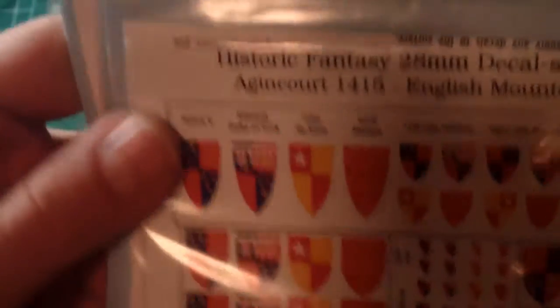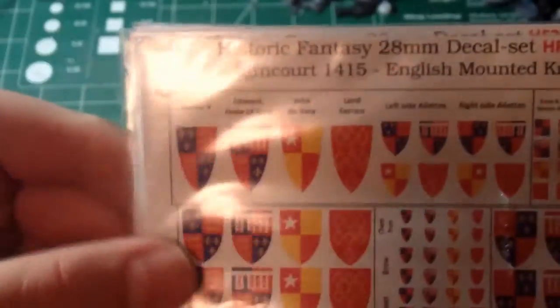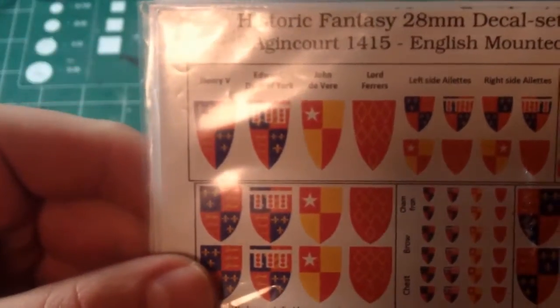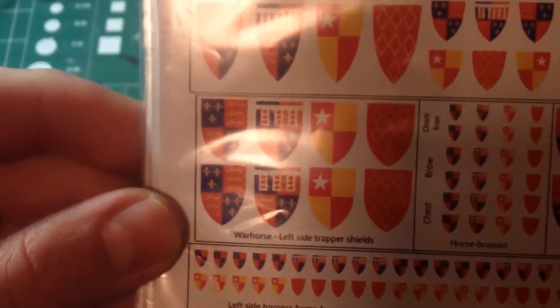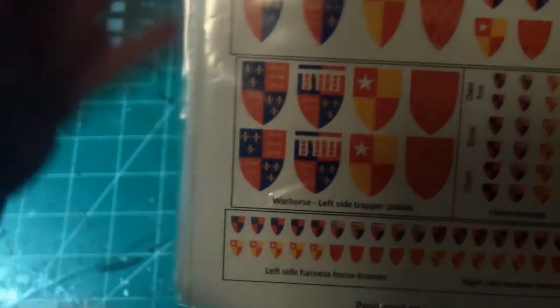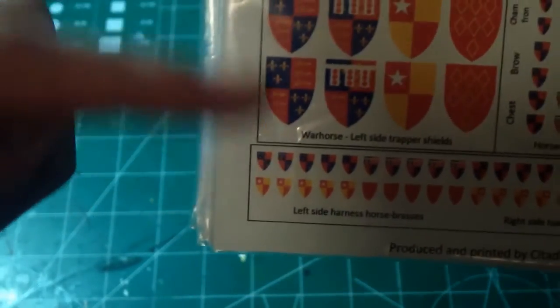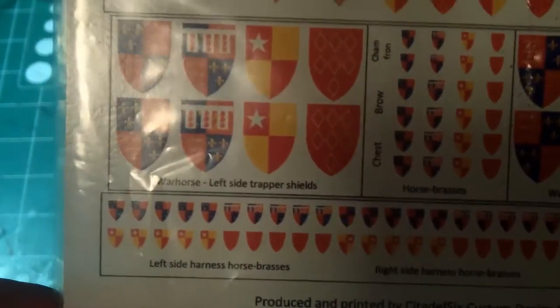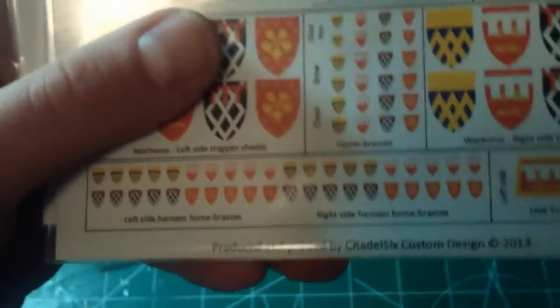So it goes through — there's actually six sets. I've got a number of ones to go through. You go the whole way down from Henry V to Duke of York, John Devere. This is authentic heraldry, and the decals are set up to go right on Bretonnian models. You've got the shields, you've got the left and right-hand side. Turns out they're called trapper shields — the shields on the cloth part of the horse. And you can even go as far down as all the little individual shields on the barding of the horse. He's got four of these going the whole way back.